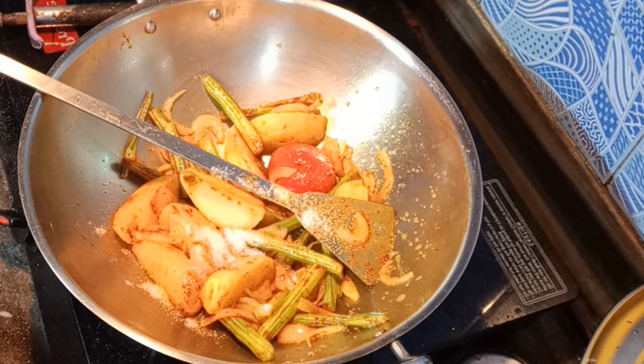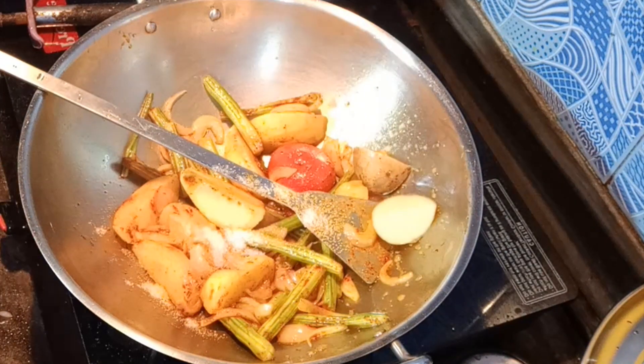You can add lemon (nibu) in it, but I don't like it and I didn't have it. I can add other things to this too.